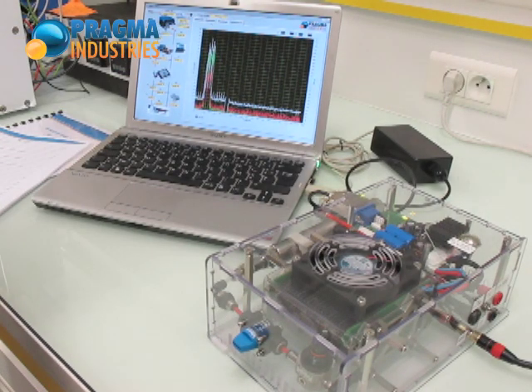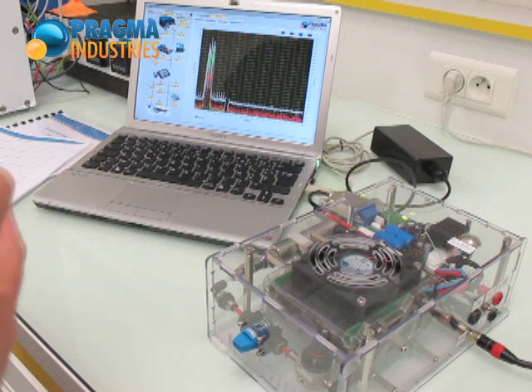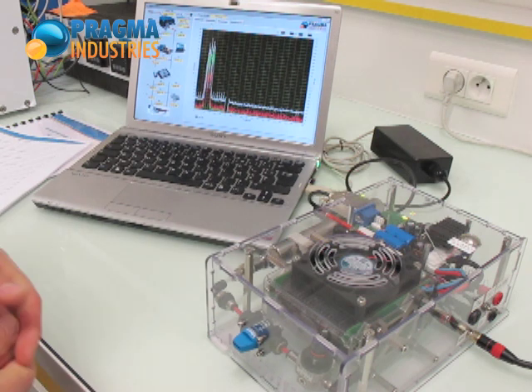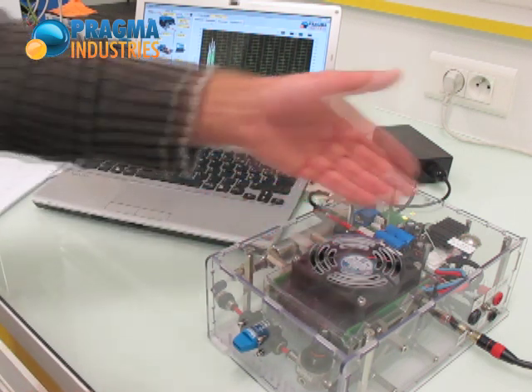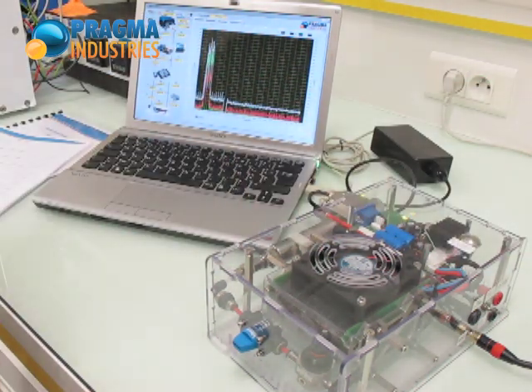Thanks to the included software and data logging, it is possible to study every aspect of the fuel cell system: energy conversion, power and energy, fuel usage, and efficiencies at all stages in the system, from the hydrogen storage to the fuel cell, and down to the product shear.